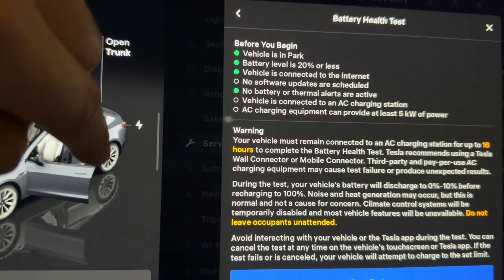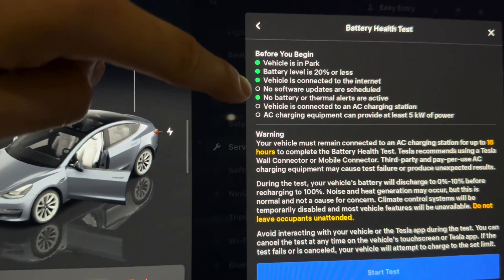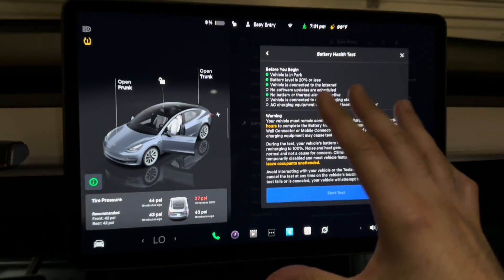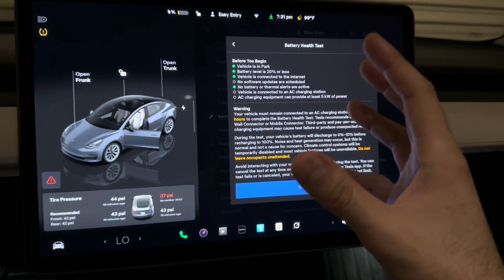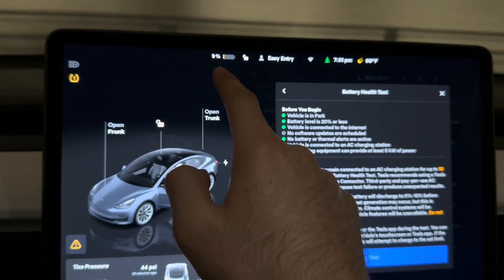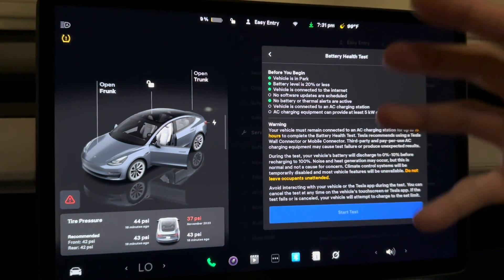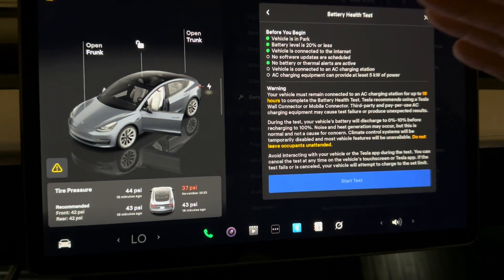The AC charger needs to be at least 5 kilowatts of power. I'm going to plug in the charger and get the car updated. The battery test will discharge the car to zero percent — it uses accessories like the AC to discharge it down to zero. It wants you to be under 20% so the discharge doesn't take too long. The closer you are to zero when you park it, the better.